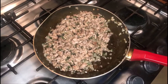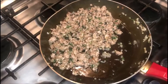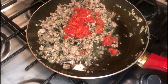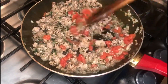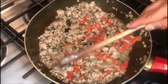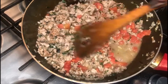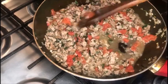Transcurridos los 5 minutos, así se va a ver nuestra mezcla: la carne de cordero bastante integrada. Ahorita le vamos a agregar nuestro tomate concassé y el chorrito de vino blanco. Lo que estamos buscando es una consistencia más o menos como una pasta de carne molida con vegetales para ir agregándola en nuestro refractario. Lo tenemos que dejar aproximadamente 10 minutos. Les recomiendo que en estos 10 minutos prendan ya su horno y lo calienten a 180 grados Celsius.